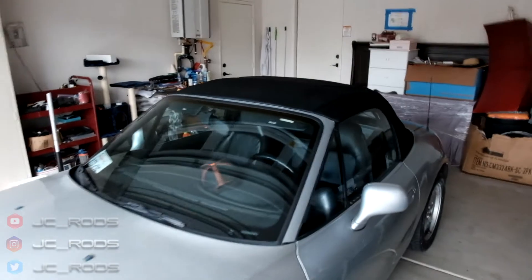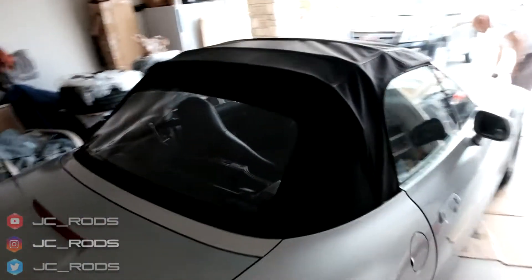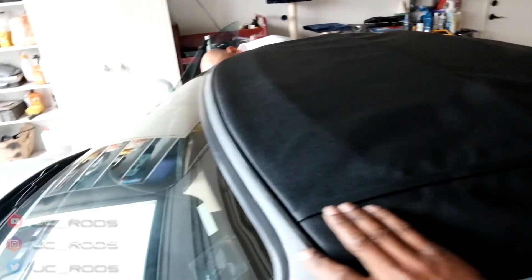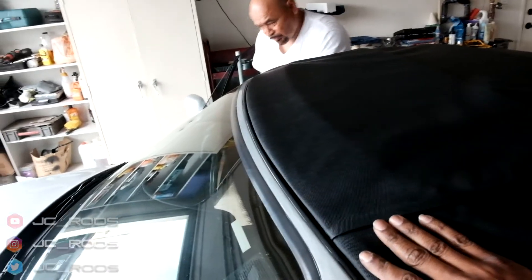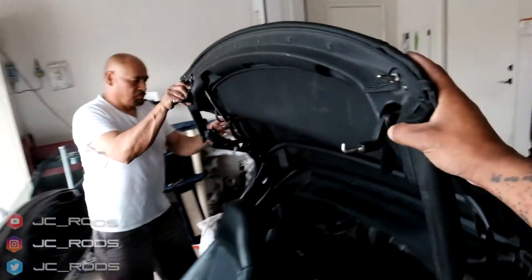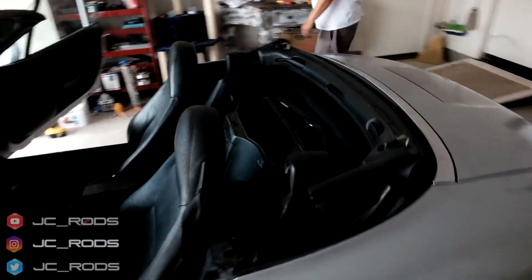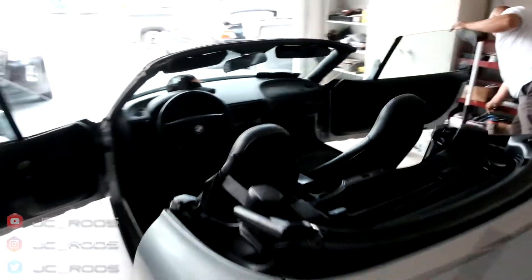So here's the finished product — give you a 360 walk around. Everything is on there pretty tightly. Looks good. Show you guys it rolls back too. I'll unlock it. There it is guys, it's back. Fresh convertible top.